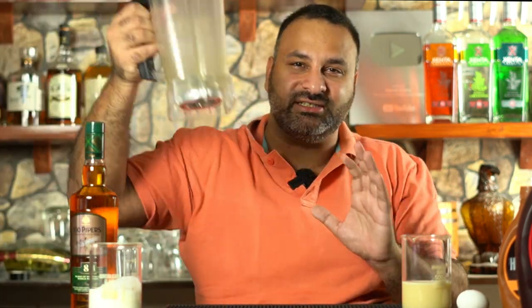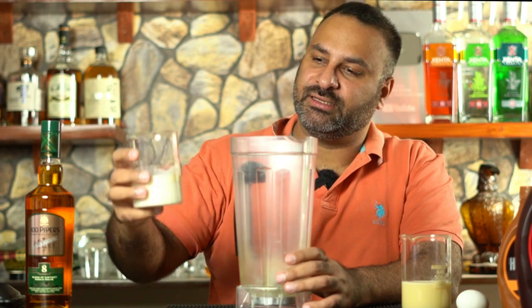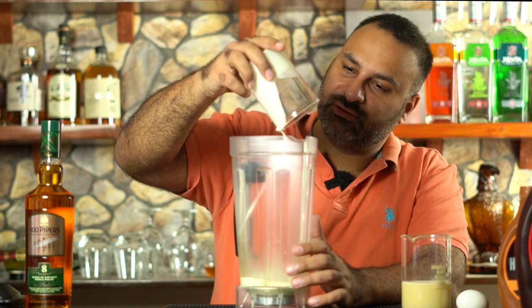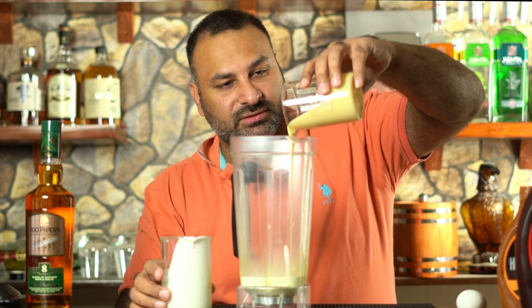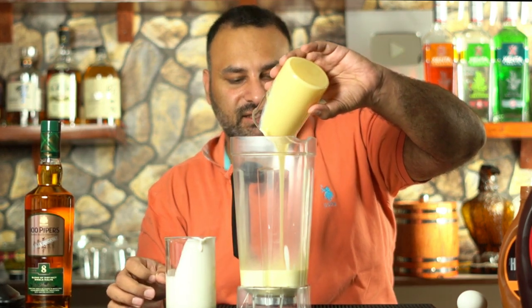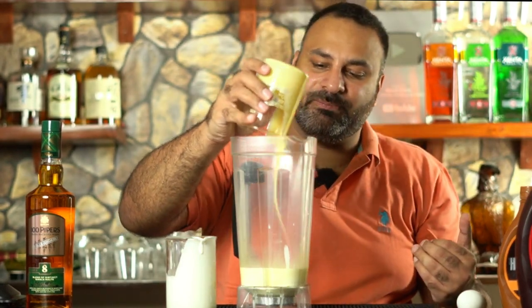How do you make it? It's very easy and doesn't require a lot of effort. You just need a mixer grinder — that's all. First, add your 180 ml cream, then 180 ml of condensed milk. This stuff is very sweet and high in calories, so this is not a drink for every day.